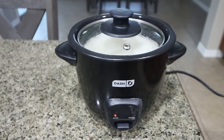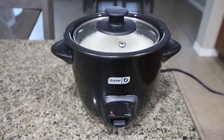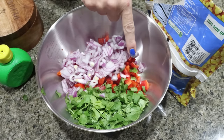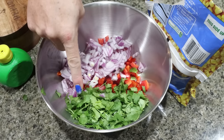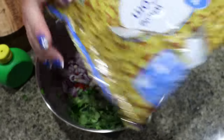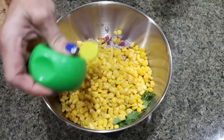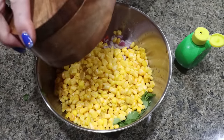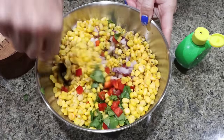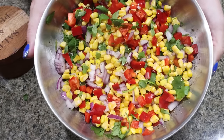I have one cup of rice and one and a half cups of water in my Dash rice cooker — we'll let the rice cook while we put together the rest of the bowls. The first thing we're going to do is put together the corn salsa. I added one full red bell pepper diced, half of a red onion diced, and half a cup of chopped fresh cilantro. Then I'm going to add two cups — the entire bag — of corn, making sure the frozen corn is thawed. We'll add a couple of tablespoons of lime juice, some salt and pepper, and stir that together. There is the corn salsa — this looks amazing! I'm going to put some plastic wrap on this and throw it in the fridge.